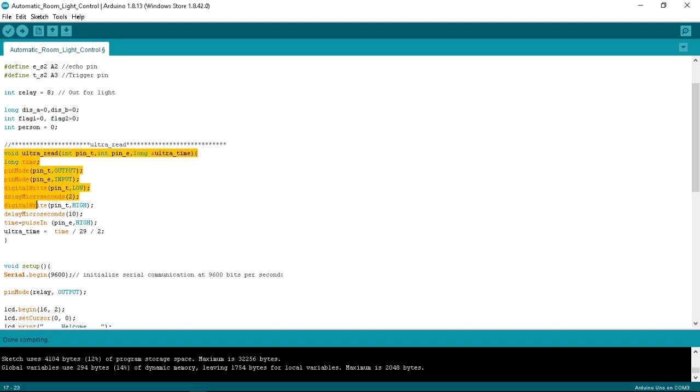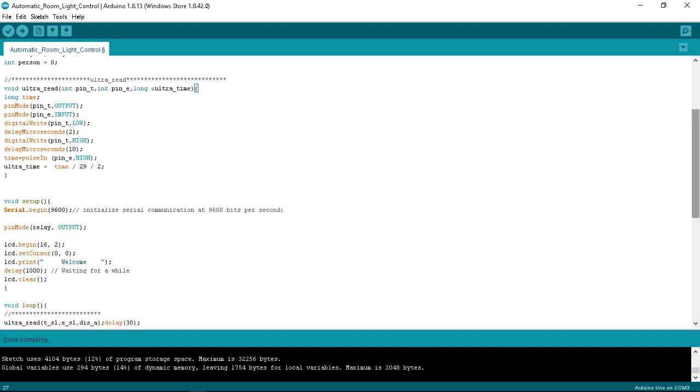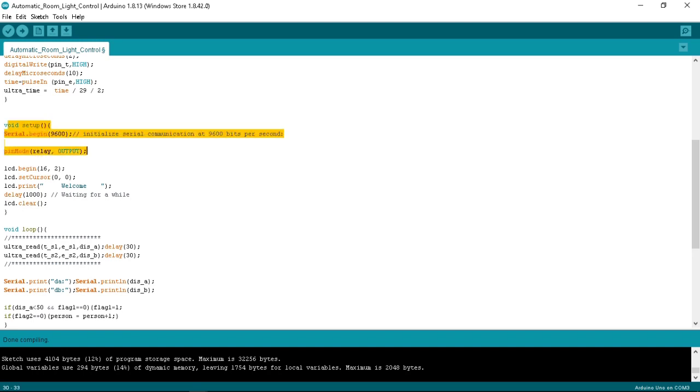Moving to the second function, void ultraRead: we read the values of the trigger pin and echo pin. For trigger pin LOW, it gives a delay of 2 microseconds, and for trigger pin HIGH, a delay of 10 microseconds — you can set it accordingly. The trigger pin emits a 40 kHz frequency which is used to calculate distance in centimeters, and the echo pin reads the time.